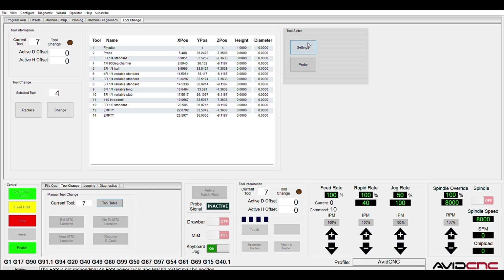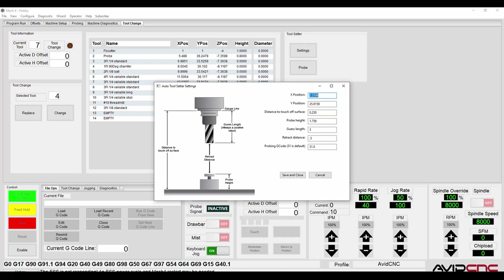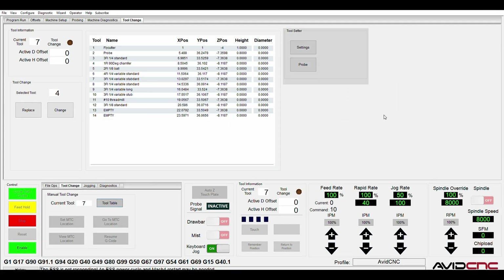On the right there's a tool setter box which controls settings for the tool setter — you can change how high it is off the table, its offset, how far you'd like to probe and retract, and so on. There's also a button that does a single probing cycle, which is handy if you pop a tool in manually and would like to probe it quickly without going through the full replace or change routines.